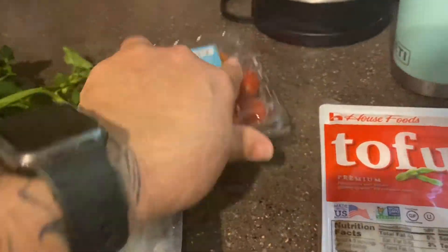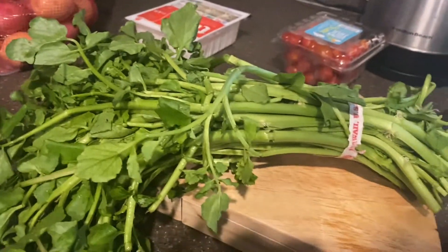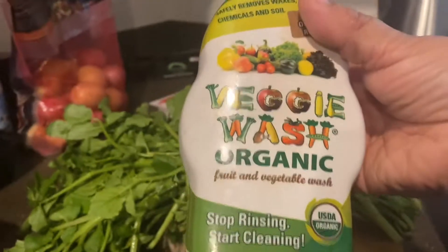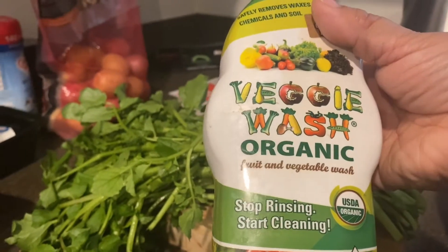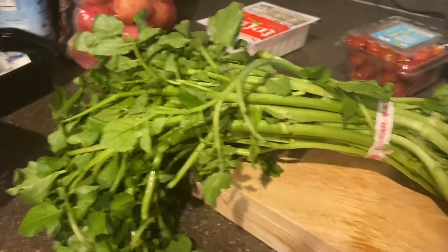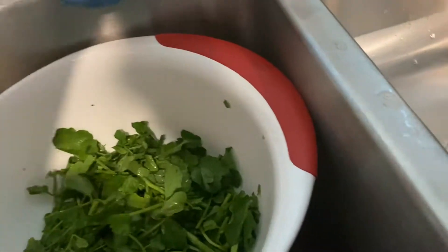First I'm gonna cut this watercress and then rinse it out. I'll be using the veggie wash — organic fruit and vegetable wash — for this. I spray that on it, toss it around, and then I'm gonna soak it in the water for a little bit.